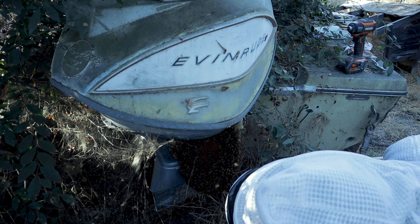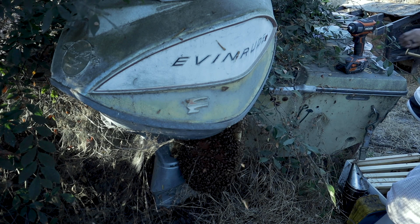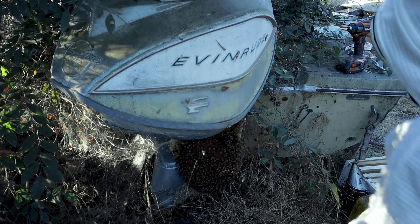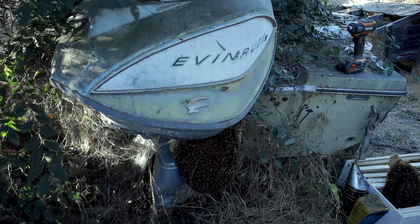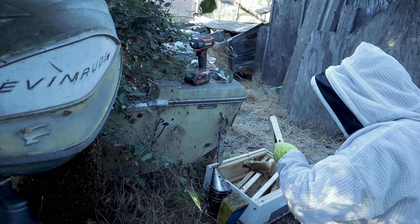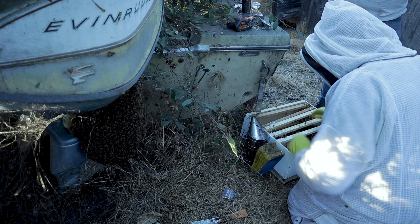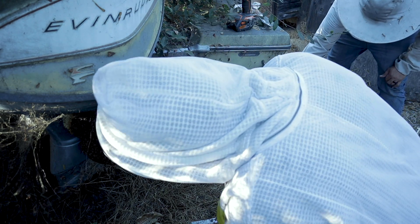Here's a bunch of brood. Wow — this is a very healthy hive. I think what I'm going to have to do in order to get the combs into my frames is shake the bees off or brush them off and then cut them, because I'm afraid if I cut through, I might accidentally kill the queen. Maybe I'll do a little brush here. We'll fix it in post.